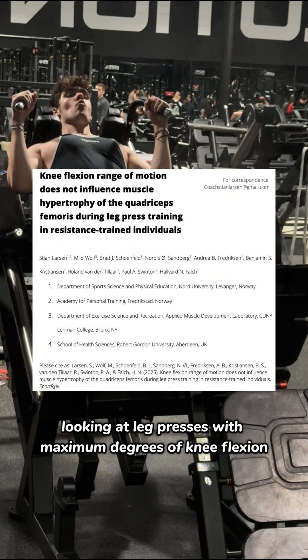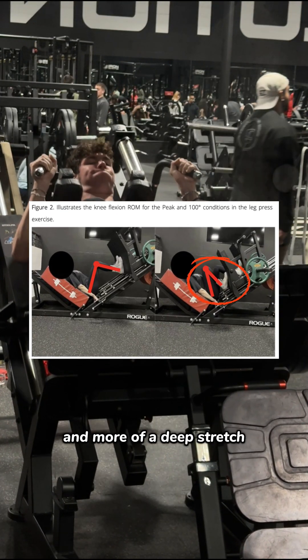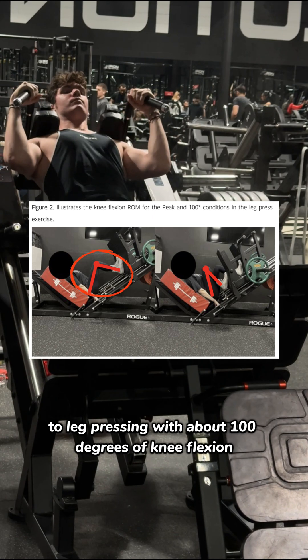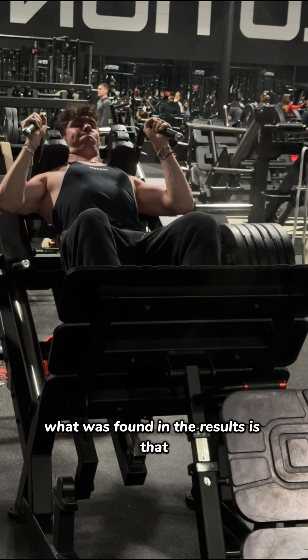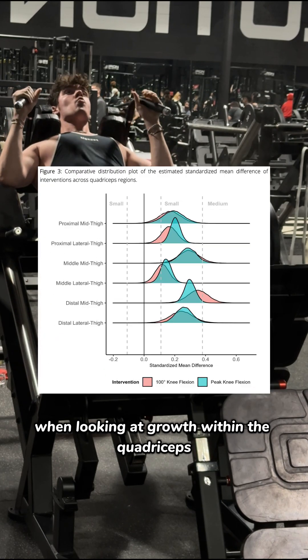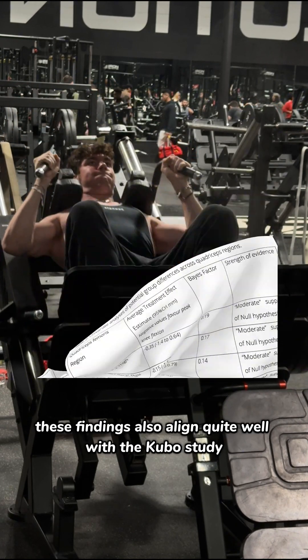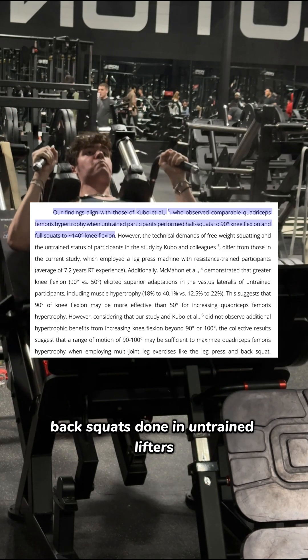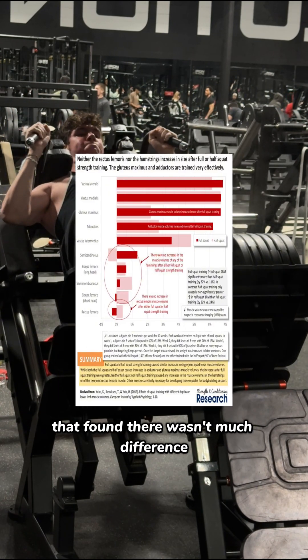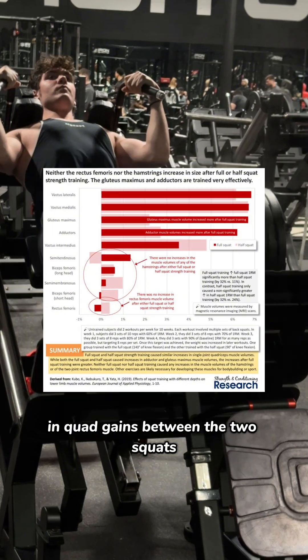A new study just came out looking at leg presses with maximal degrees of knee flexion and a deep stretch compared to leg pressing with about 100 degrees of knee flexion on extremely well-trained lifters. What was found is that when looking at growth within the quadriceps, it was statistically similar. These findings also align quite well with the Kubo study on half squats and full barbell back squats done in untrained lifters, which also found no significant difference in quad gains between the two.